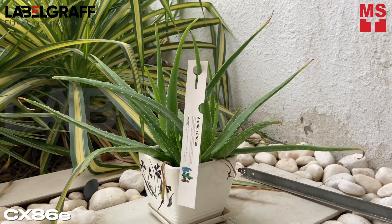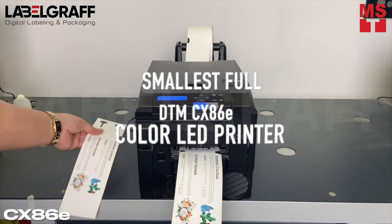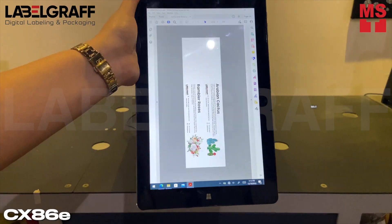Print your retail garden tags with the smallest full-color LED printer, CX86E, by just using your tablet or kiosk.